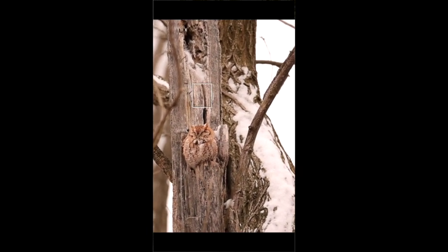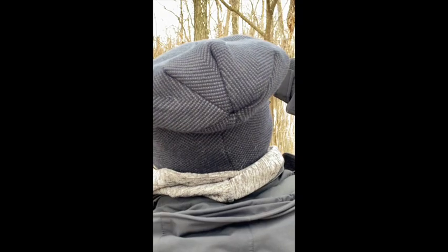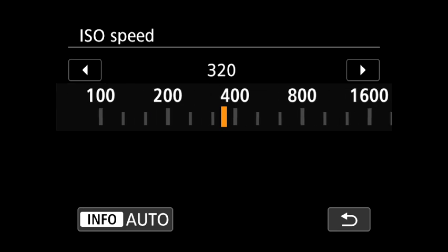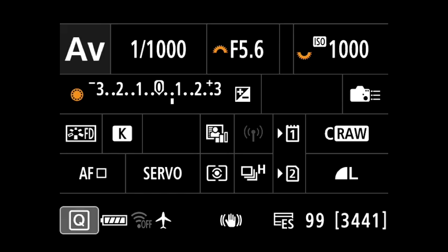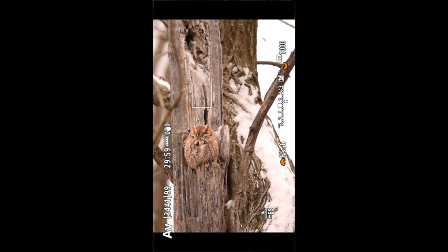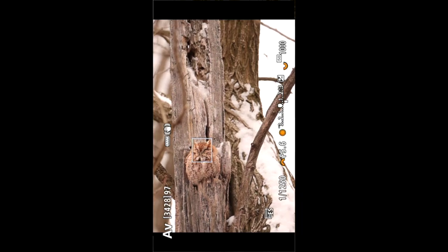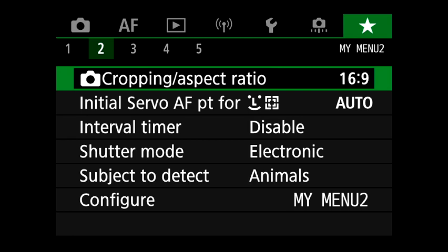So why not meter right on the owl and the tree, and see what ISO the camera recommends? A thousand — not bad. Same light, same exposure. I'm going to lock that in manually. I'll change the ISO to 1,000 so I'm not playing with exposure in post; I can lift and stamp, do all those wonderful things. Same light, same exposure. Get the focus mark right on our little girl — it kind of cleans up the composition. Silent shutter. Beautiful.